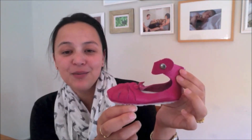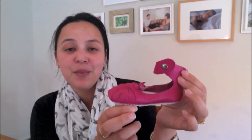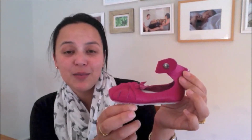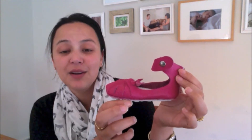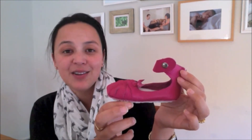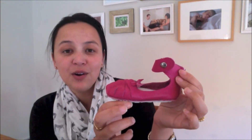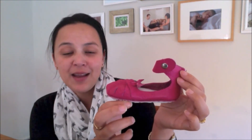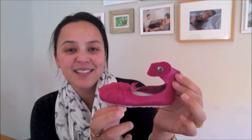Absolutely divine — highly recommend if you want something really special as a gift to your child, for a new mum, an expecting mum, or even for a sibling to make for a baby brother or sister. Really, really user friendly. I think even an older child could absolutely make these from the kit. So head over to www.firstbabyshoes.com, find out all about them, how you can order them, and all that sort of jazz. Happy crafting!